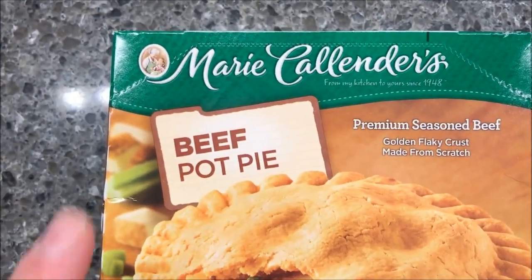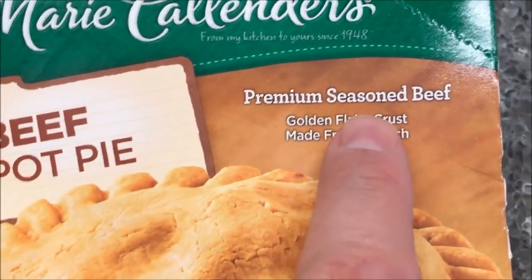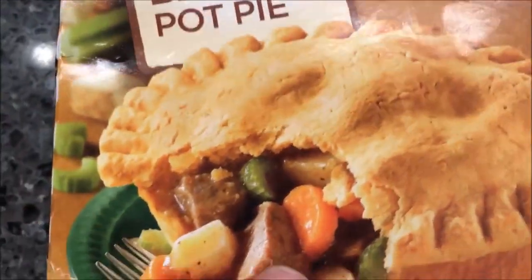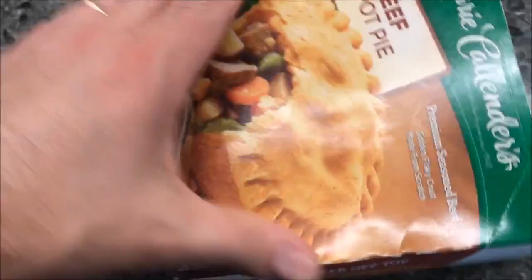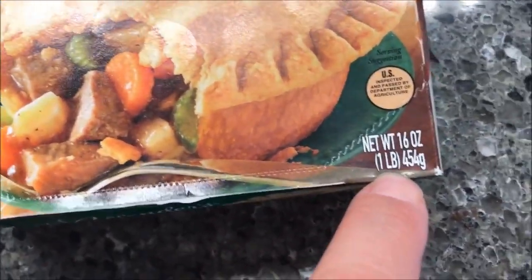Hey guys, welcome to another one channel review. Today I'm going to try this Marie Callender's beef pot pie. This is premium seasoned beef, golden flaky crust, made from scratch. This is only $2.28 at Walmart, and it is a hefty pot pie. I don't think $2.28 is bad for this pie because this is a big pie — it's a one-pound pot pie.